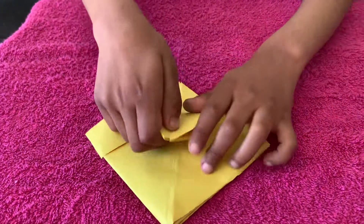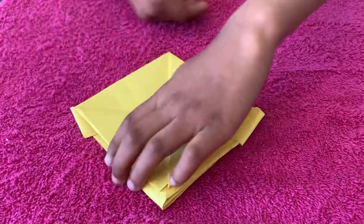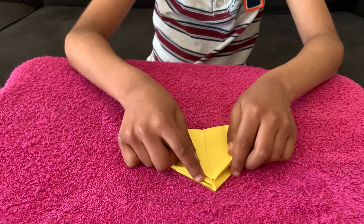I'm going to take this edge and pull it right over there. Flip it. Take this edge and pull it right over there.